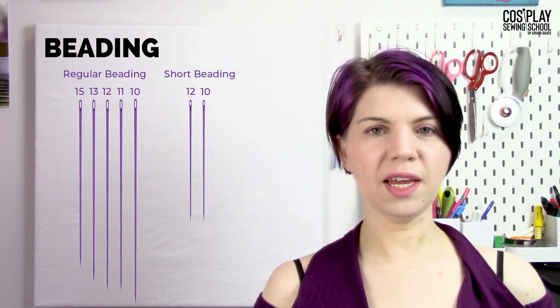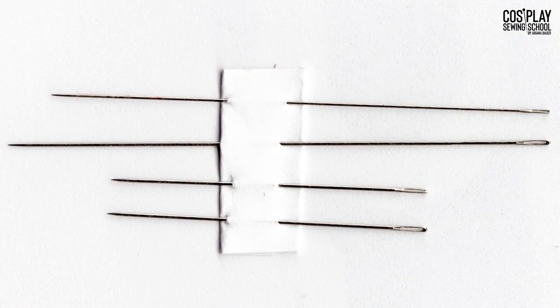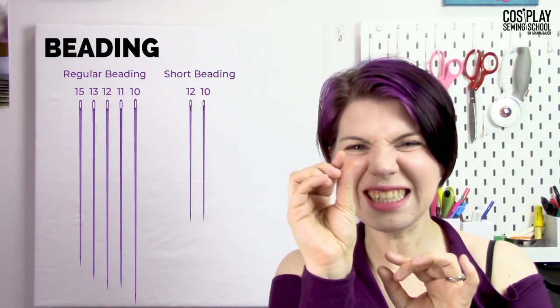Beading needles are oftentimes made from wire — they're very, very skinny. They come long or short, have sharp pointy tips, a very fine eye, and are used for beading, especially tiny itty-bitty beads.